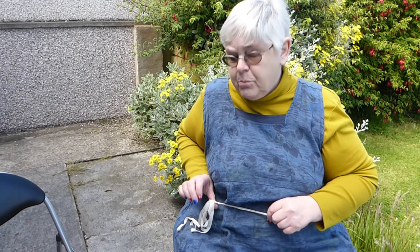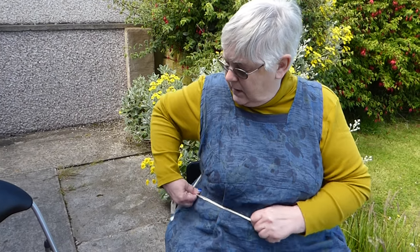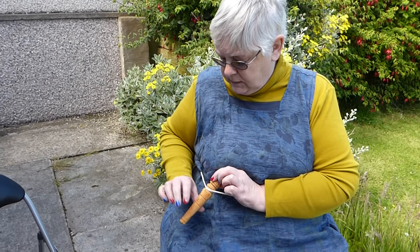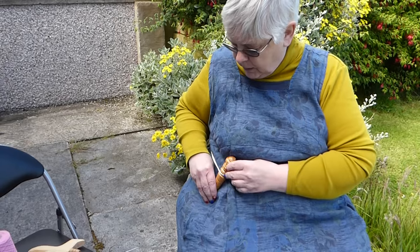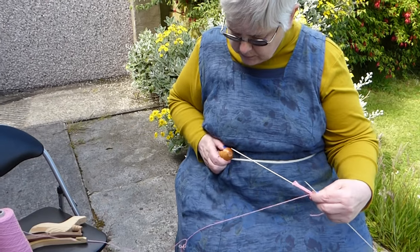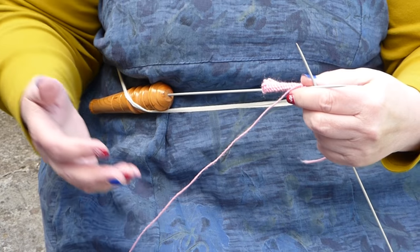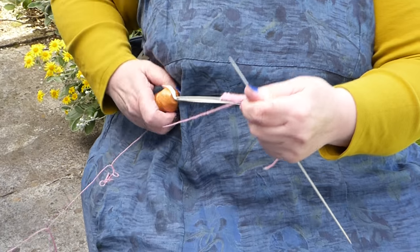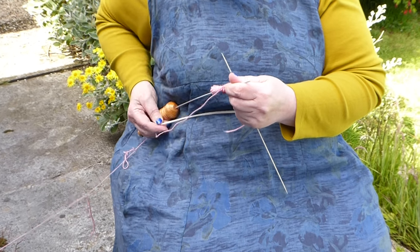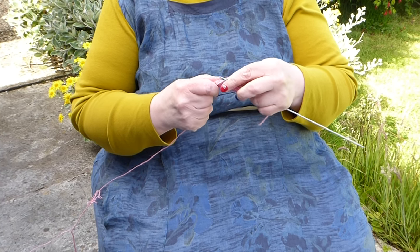Using linen tape — we don't have apron strings anymore — so a piece of linen tape tied around there. Then you take your knitting stick and pop it into the linen tape so that it is roughly on your hip. Then you take the needle and press it into the top, and that holds the needle so you don't need to take the weight of your needle in your hand. Move your stick to the place that suits you best, tighten the band if needed, and then you knit as usual.